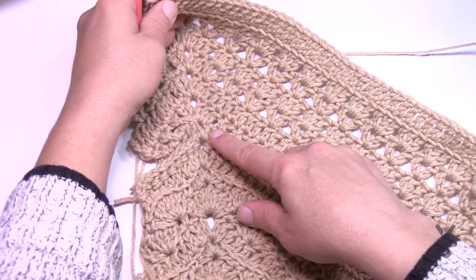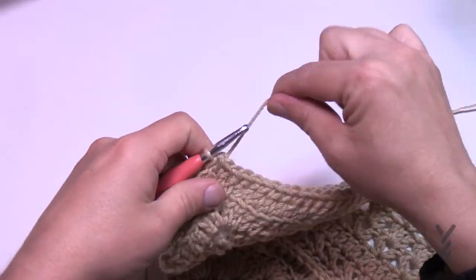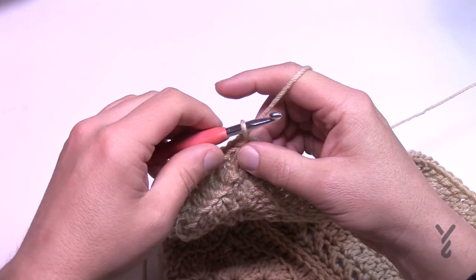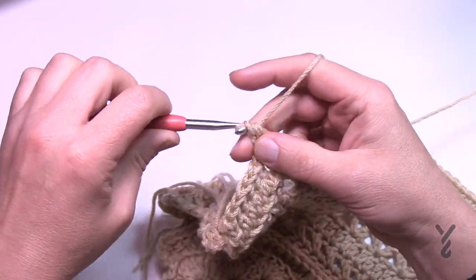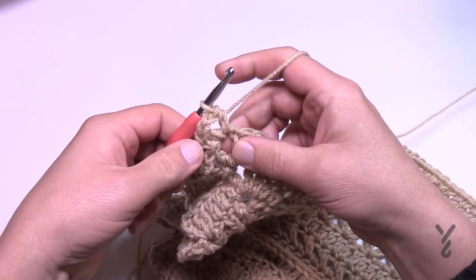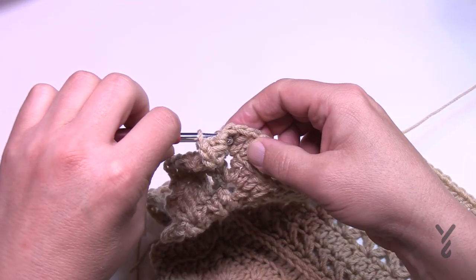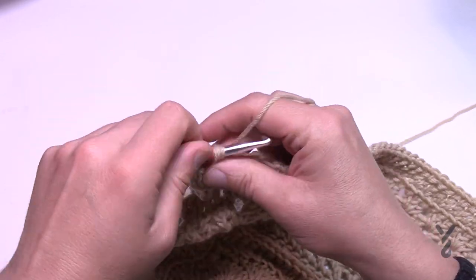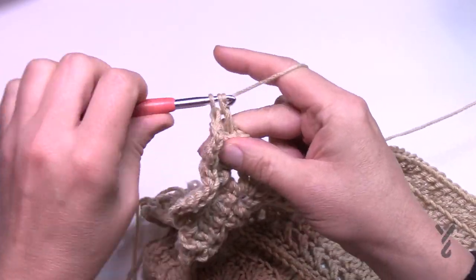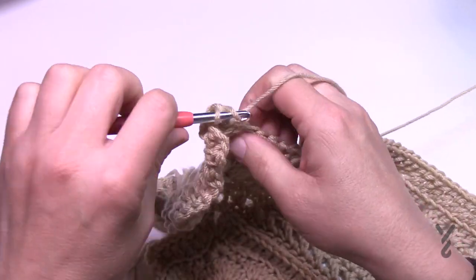Round number 25 is the same as doing the back post you did before — it's going to create another ridge. To start, chain one — that does not count as a stitch — then half double crochet, chain two, and half double crochet in the corner. In every post, go into the back post as demonstrated before and back post double crochet each stitch across. Turn your corners with one half double crochet, chain two, one half double crochet all the way around.